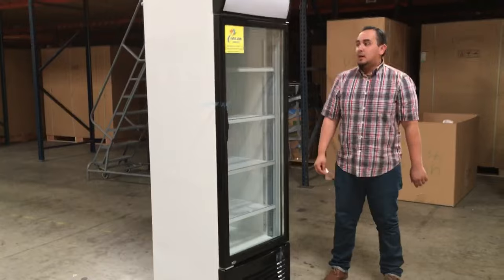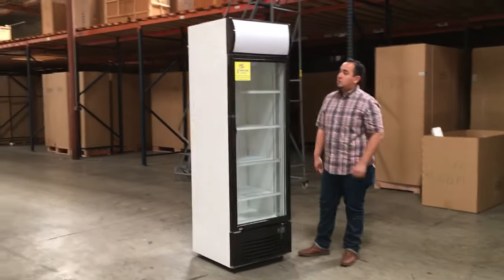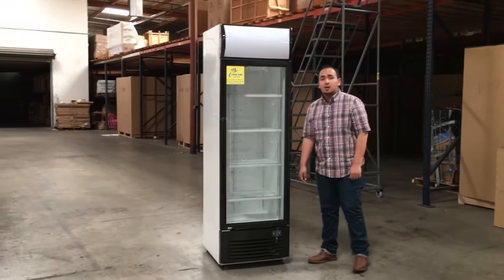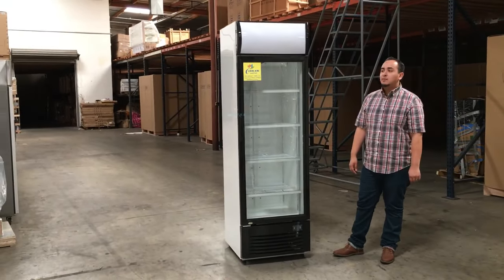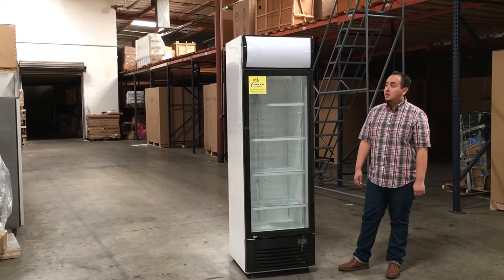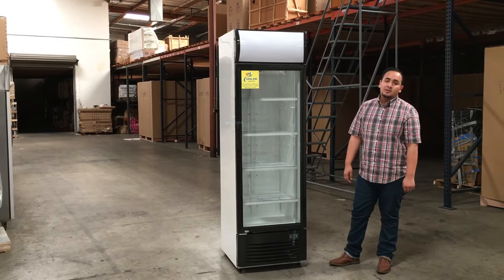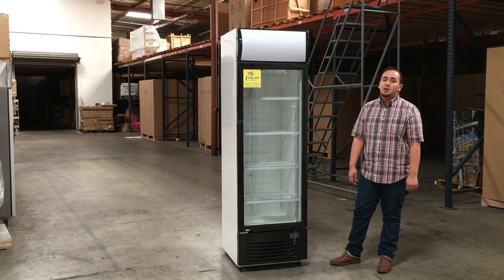So yeah guys, this is our one glass door refrigerator, model number CD1. If you want to order it, go on to our website and order it. Usually for delivery, it takes anywhere from three to seven business days. If you have any questions, feel free to give us a call and we'll try our best to answer them. Thank you for watching, guys. This is model number CD1.